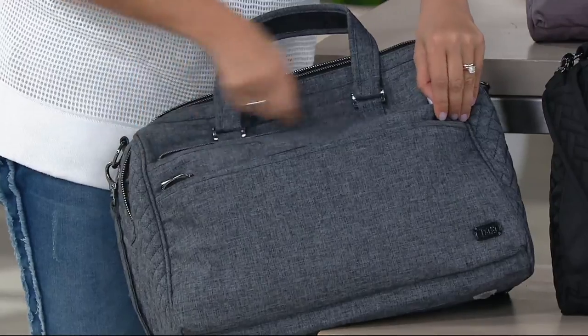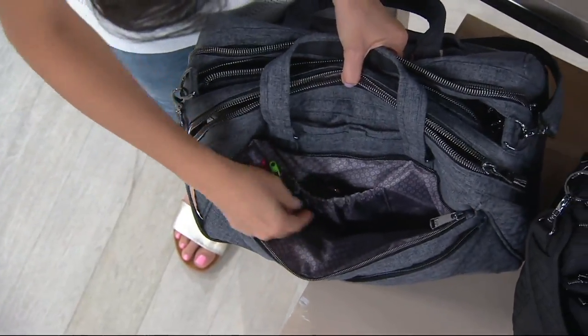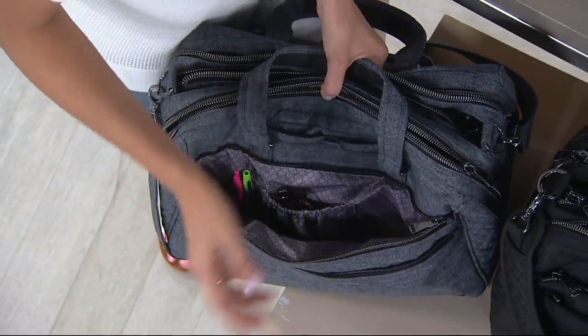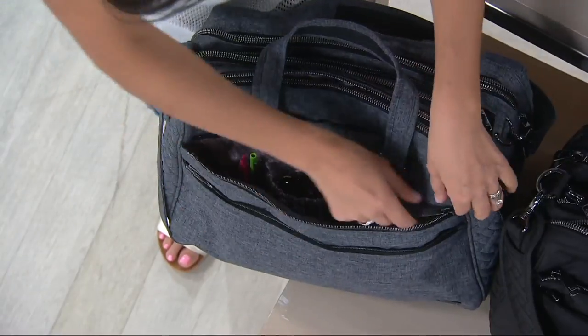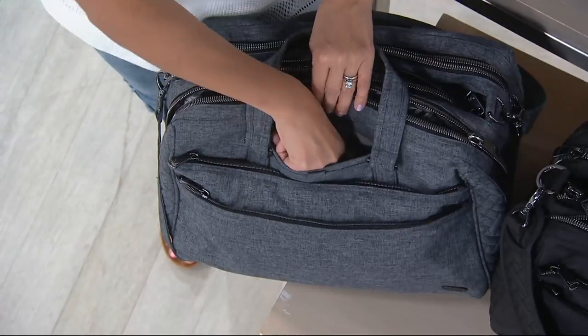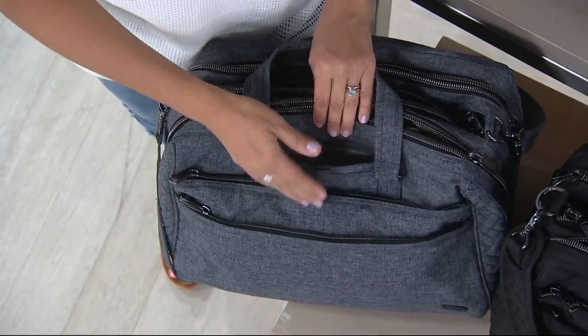Step it up here and you've got more organization — all your little essentials, cargo pockets, and two pen holders. I always believe in pen holders because you're always looking for a pen. They're also great for skinny lip glosses and things. And then our signature: a dedicated phone pocket right there at the ready, so you always know where your phone is.